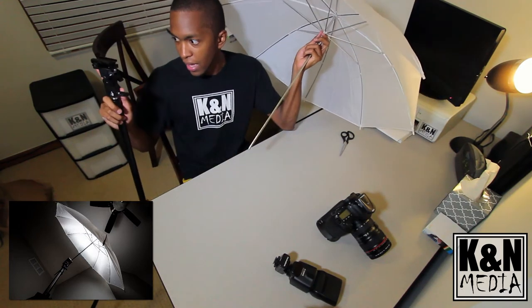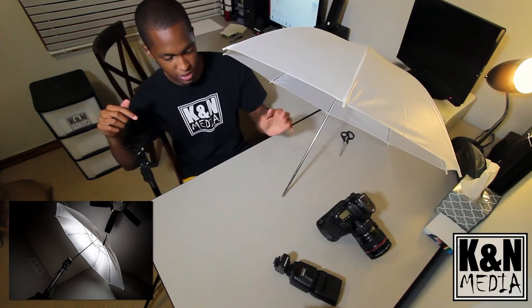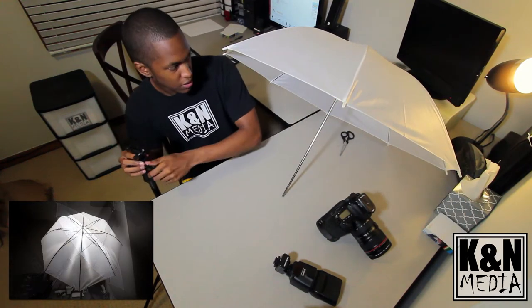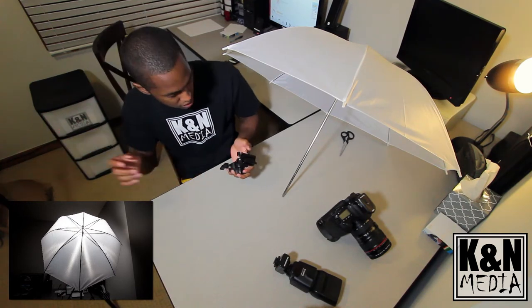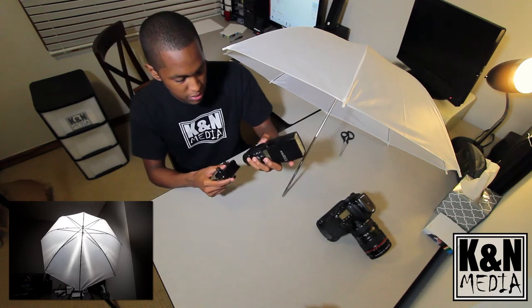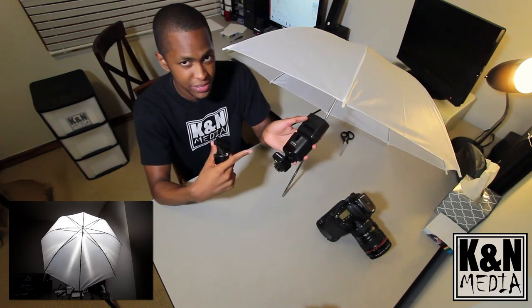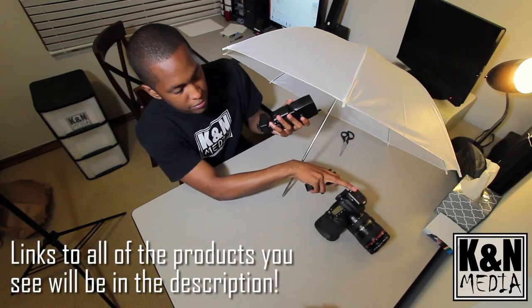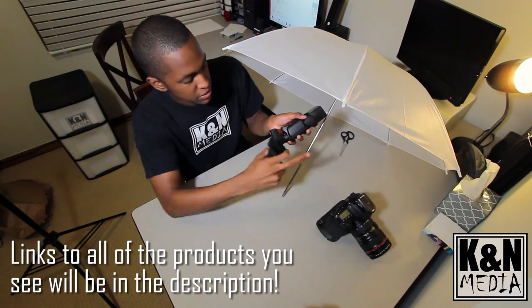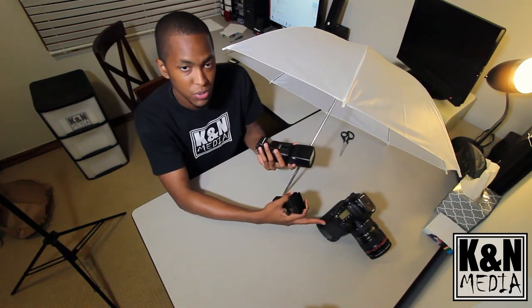We also have a bracket, another Cowboy Studio product, specifically for holding softboxes, umbrellas, etc. And we have the Cowboy Studio NPT-04 wireless triggers — one trigger and one receiver — which allows the flash and the camera to communicate wirelessly.